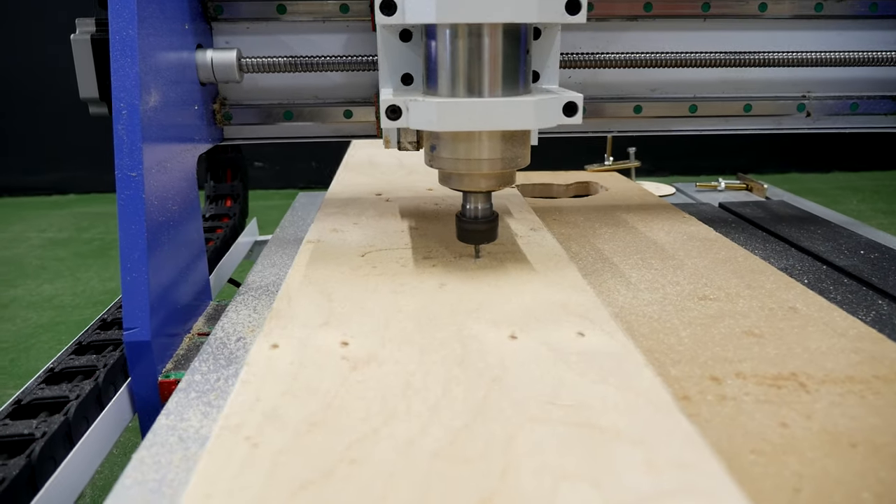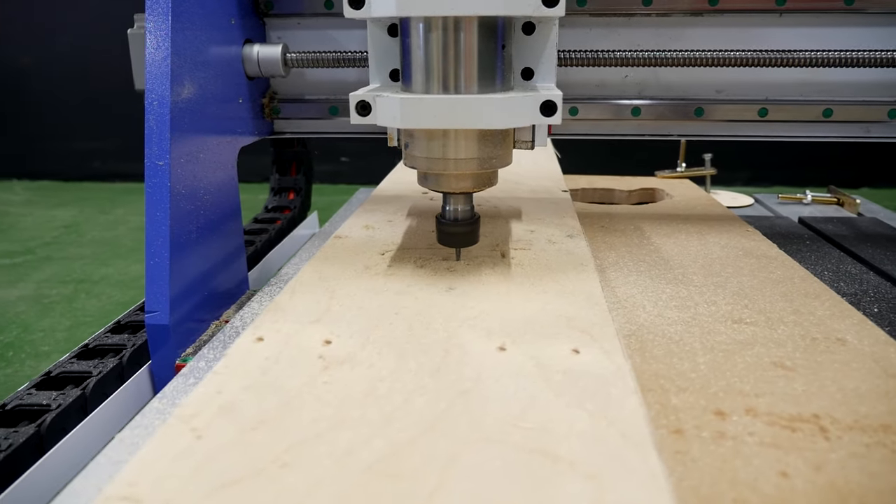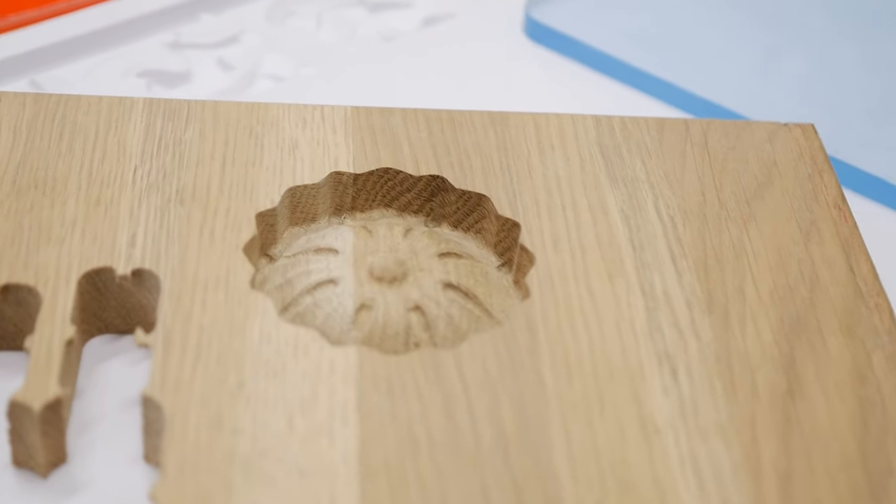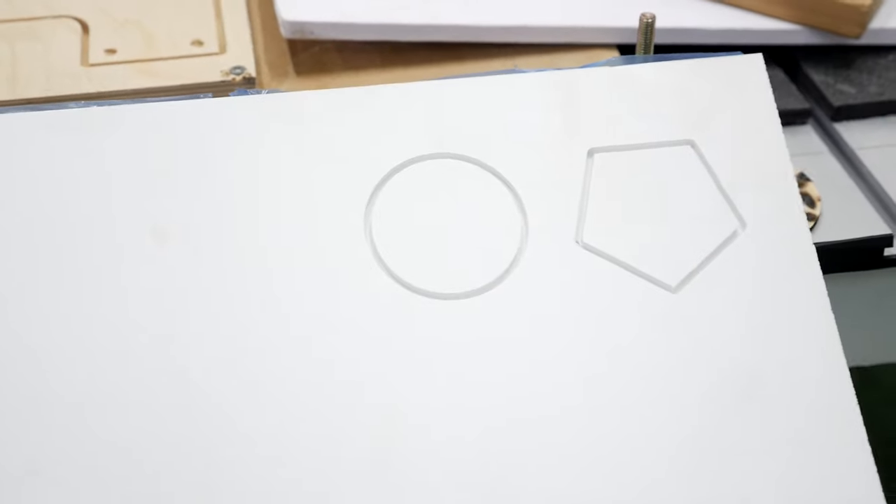The Watson 0609 Mini is perfectly suited for woodworking and furniture production, light industry, interior and exterior decoration, as well as for souvenir production.